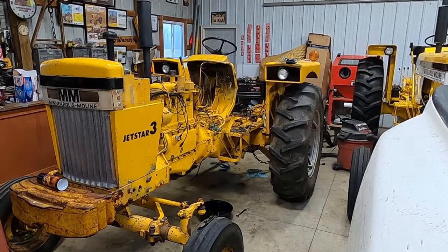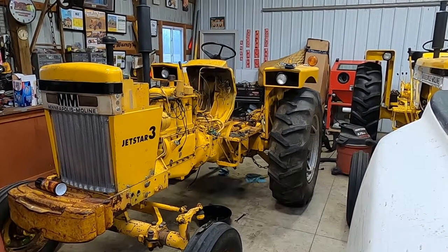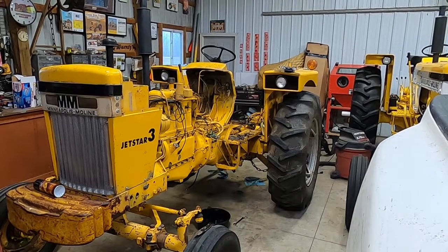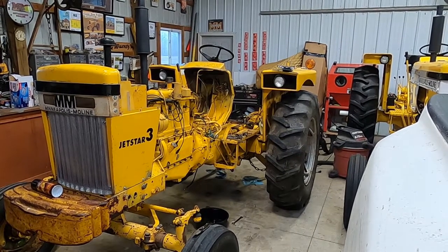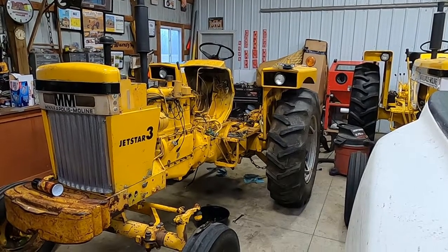The paint on this tractor is super nice — it's polished up well. I'm still going to do some work on it and paint the white band and the black band around the hood, but other than that, and some new tires and different little things, I'm going to leave this one pretty much original.